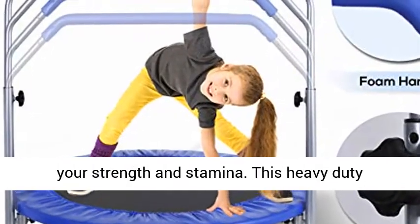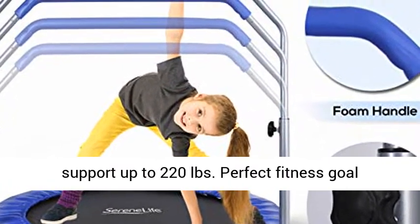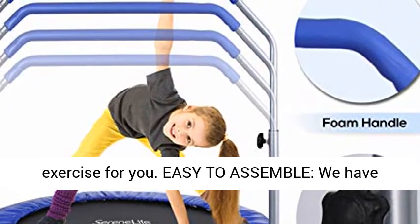This heavy-duty trampoline has a durable construction and can support up to 220 pounds, making it perfect for fitness goal exercises.